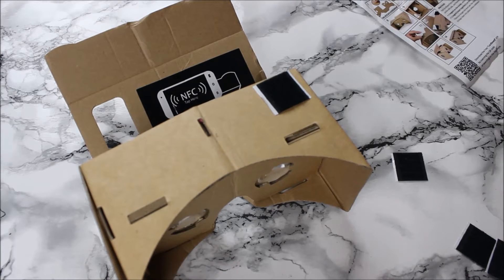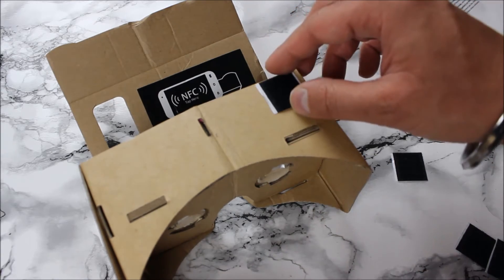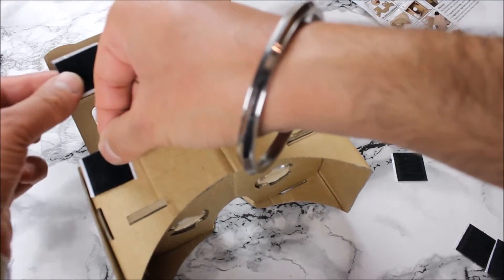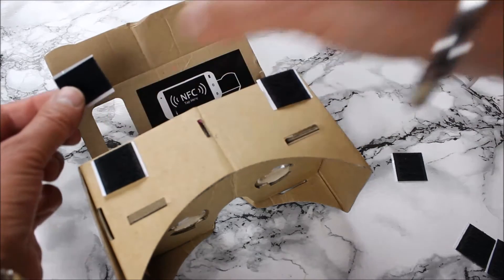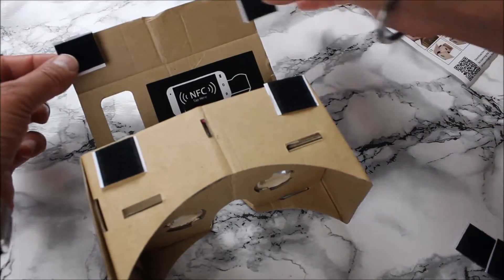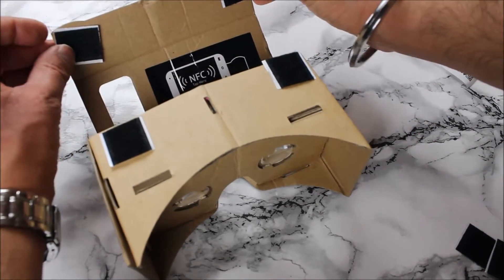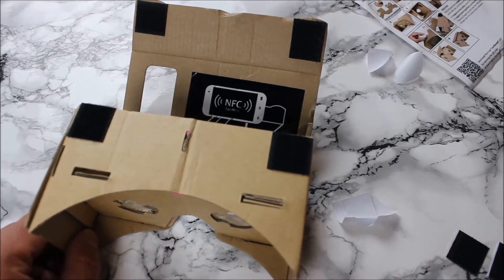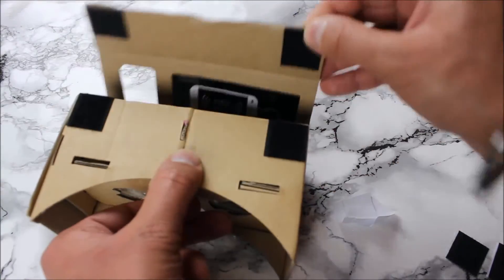Steps eleven and twelve say to put the Velcro stickers on the corners of the unit - one here and another one here, and the other side gets them too. One is a spongy bit and one is the actual wiry bit. The Velcro strips have been attached - you can see them in the corners - so this will just close like that.